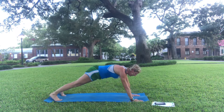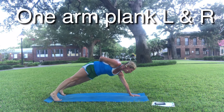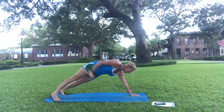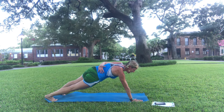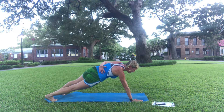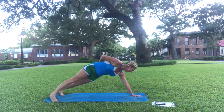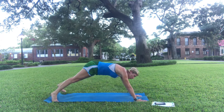Go from two hands to one hand. If you need to modify, bring one knee down, keep your belly button facing the ground, and switch. Shoulders are pointed straight down, belly is pointed straight down, and switch. Eight seconds.